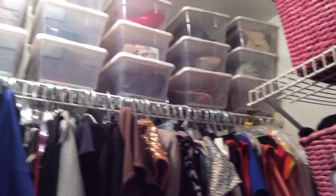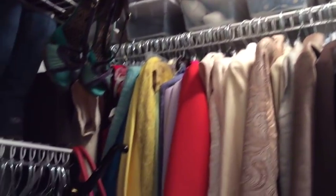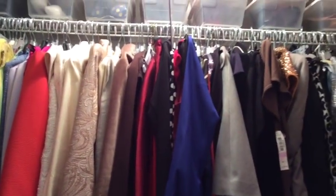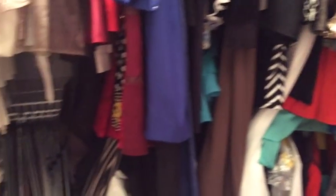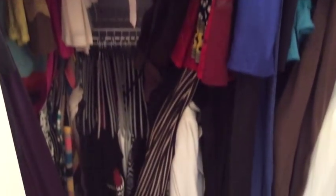Hi everyone, this is Melanie from Living Luxuriously for Less and today we are organizing my closet. I don't know if I'm going to show you guys this before or not because it is a hot, hideous mess. I have already gone in between the shelves and taken those things out.